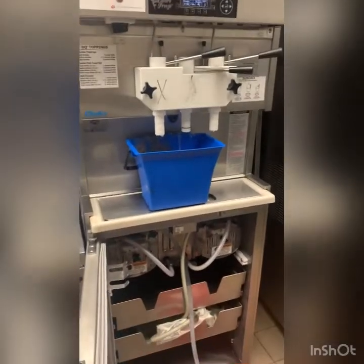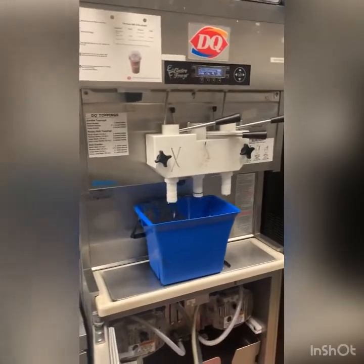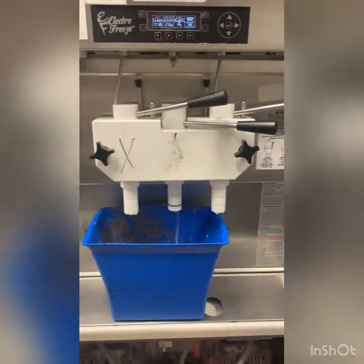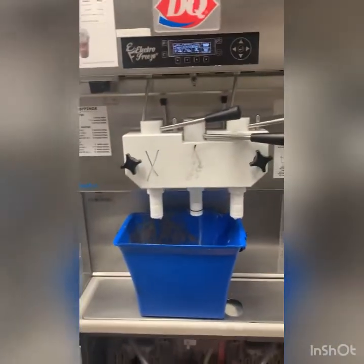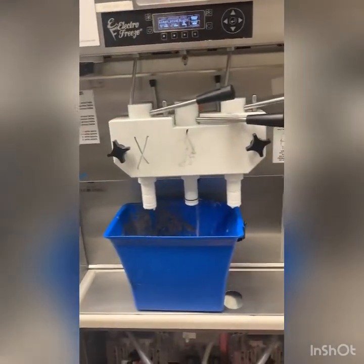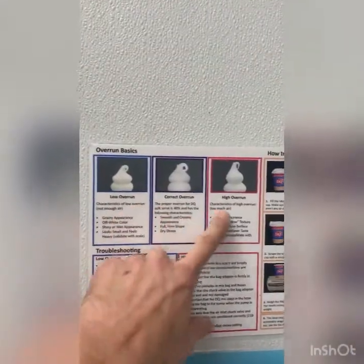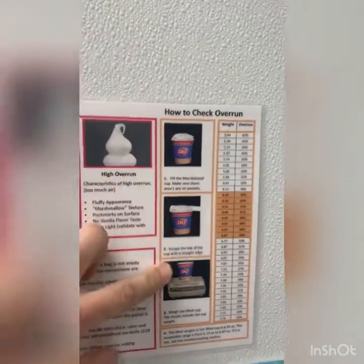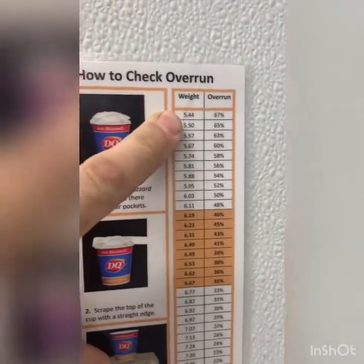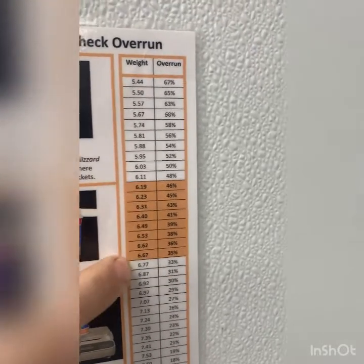We have the Duke ice cream machine — they called me yesterday and said that all day the ice cream from this one barrel was coming out with too high overrun. Let me explain what that means. This is a really simple thing: there's a quality control aspect to ice cream and it's done by weight. They pull the ice cream, fill a cup, level it out, and weigh it — it should weigh somewhere between 6.1 and 6.6 ounces.